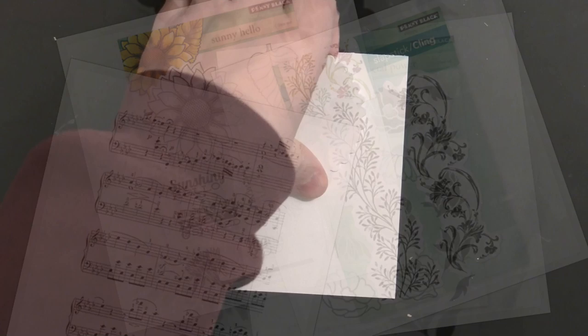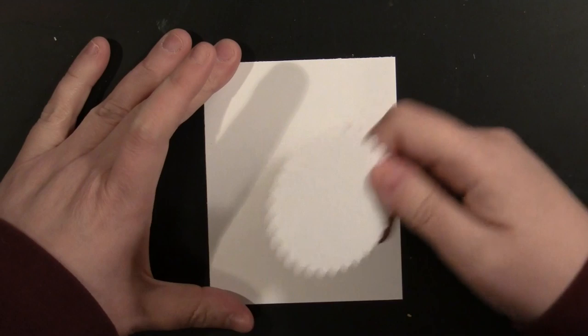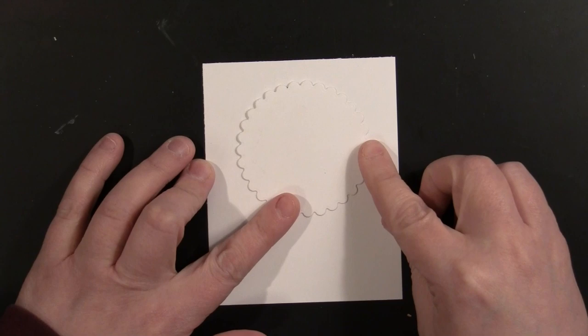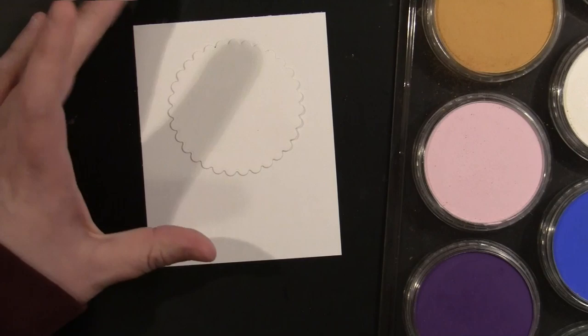To begin, I'm starting with a piece of Neenah Solar White cardstock. I wanted a really smooth piece of cardstock, and I've die-cut Penny Black's creative die Pinwheel and put some adhesive on the back. I patted it on my sweatshirt just to take off some of the adhesive so I can easily remove it. I'm going to put this down on my cardstock to use as a mask.